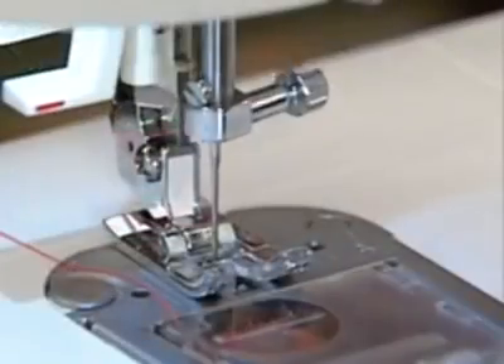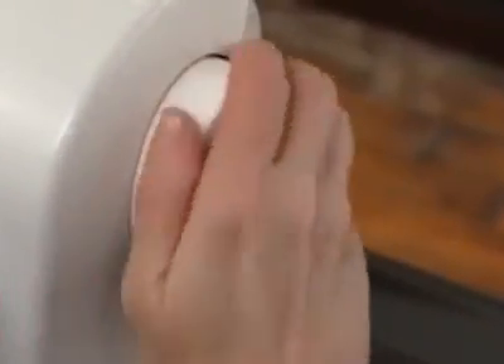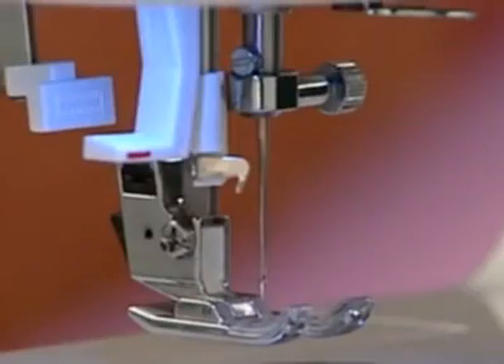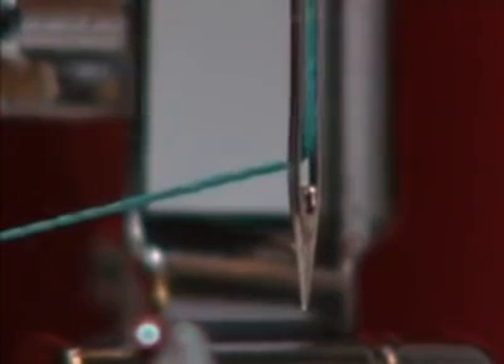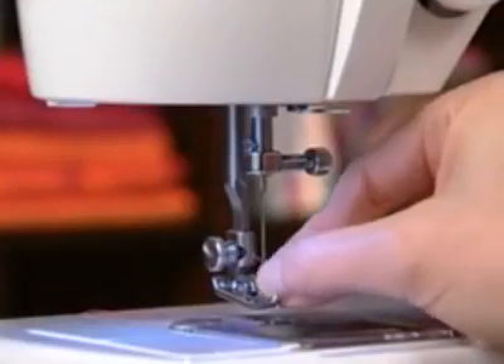When threading the machine, raise the needle to its highest position by turning the hand wheel counterclockwise. Set the needle to center needle position. Always thread the needle from front to back and pull about six to eight inches of thread toward the back. This will ensure that the machine doesn't come unthreaded when you start to sew because the thread tail is too short.